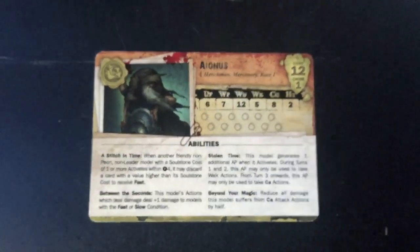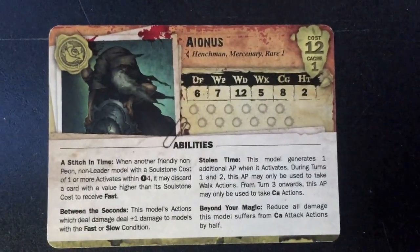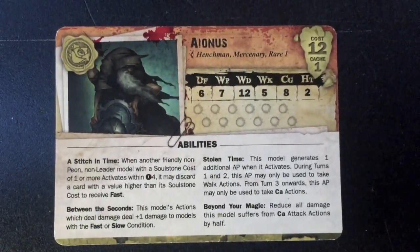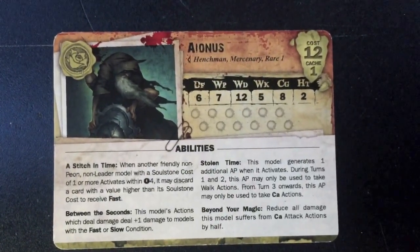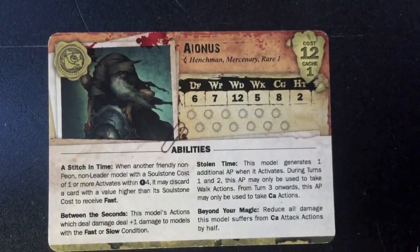Now I'll take a look at the card briefly. He is 12 points, he's a henchman, as well as rare one. If you want to use him as your master you can. He's got a cache of one. 12 points is a lot so he better be good - he's got 12 wounds.